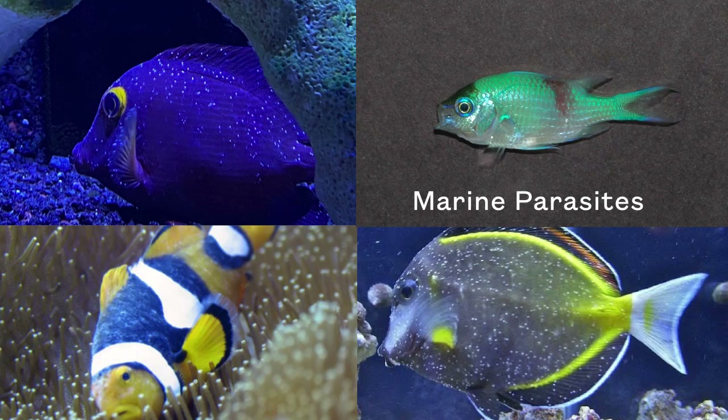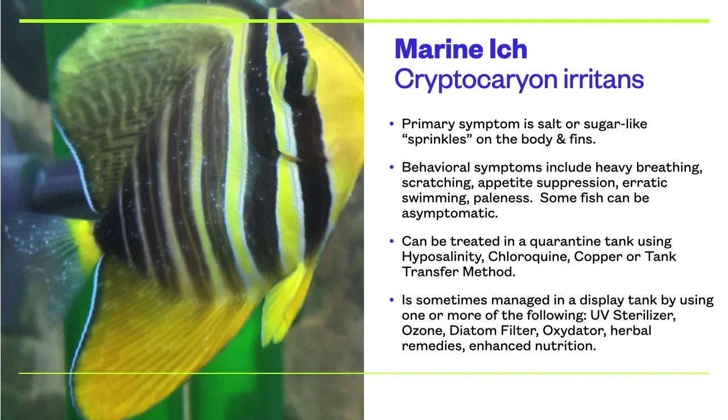This video will discuss parasites which afflict saltwater aquarium fish. Marinic is probably the most commonly encountered and well-known marine parasite in our hobby. It is often debated whether this parasite can just be managed in a display tank or whether quarantine and treatment is needed.